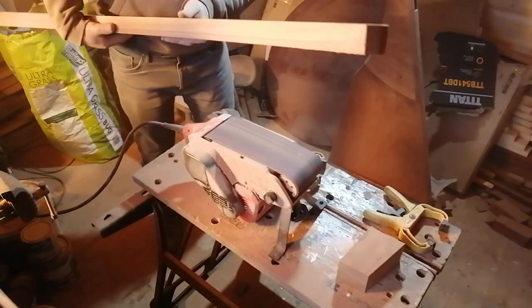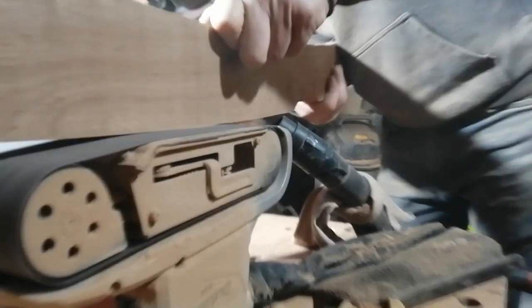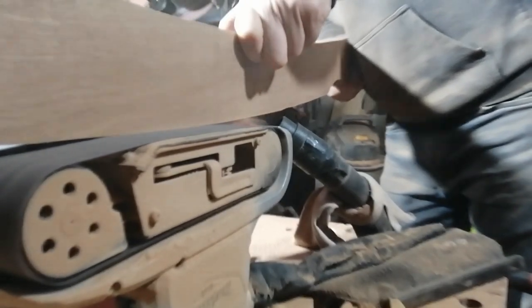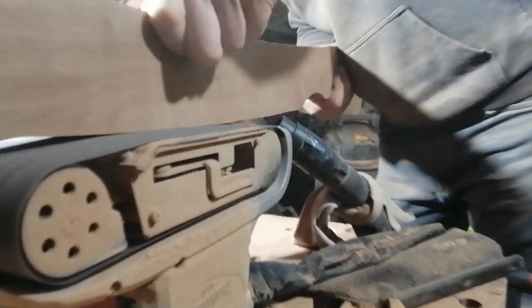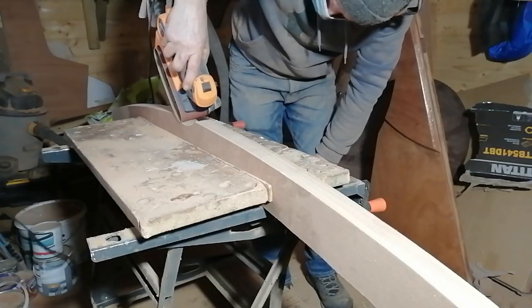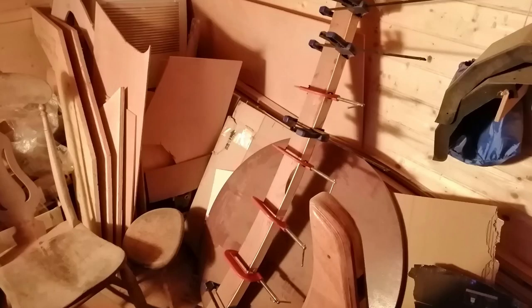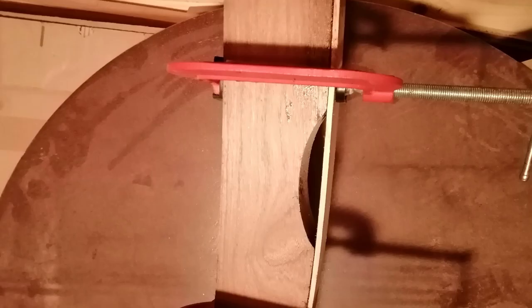I did the final bit of trimming with the belt sander and the palm sander, before sticking the thin strip of southern yellow pine onto the top of the gallows.